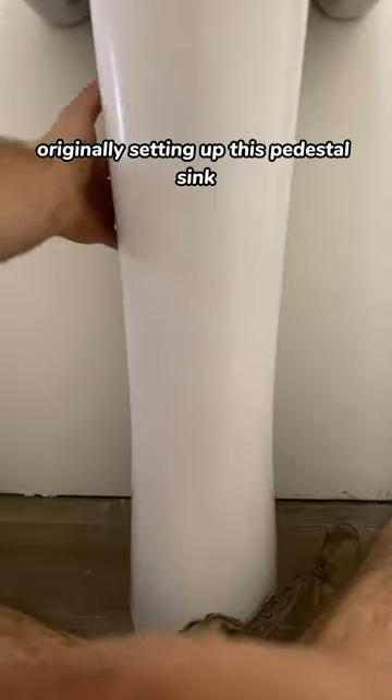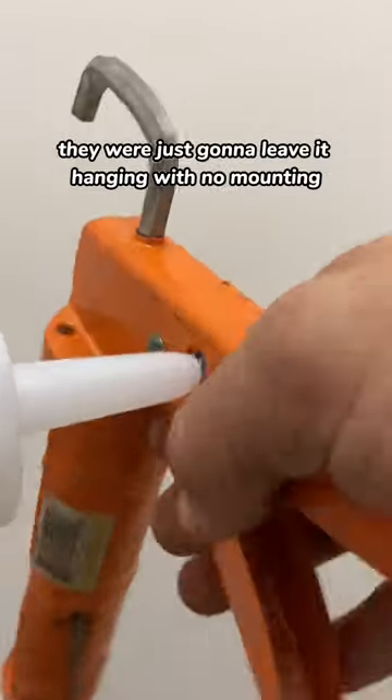Apparently the plumber that was here before, originally setting up this pedestal sink, they were just going to leave it hanging with no mounting, no screws, nothing.